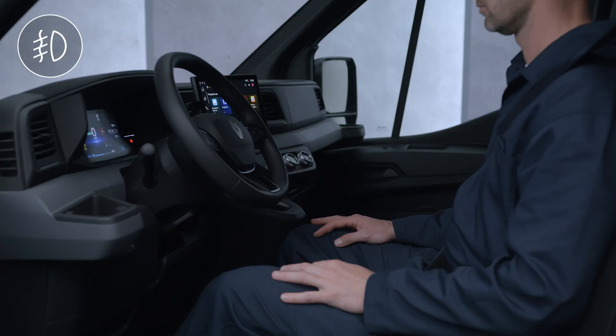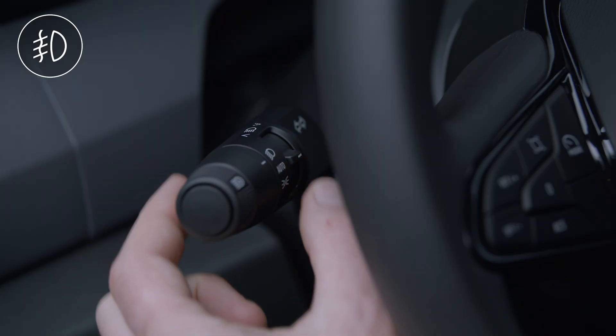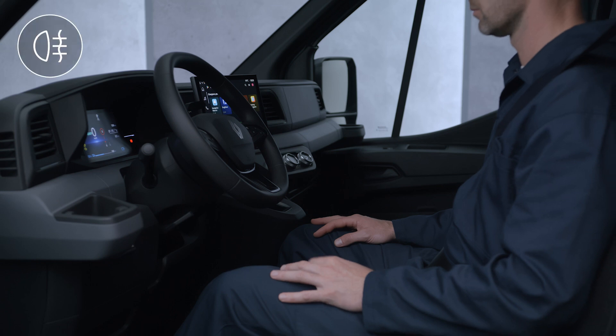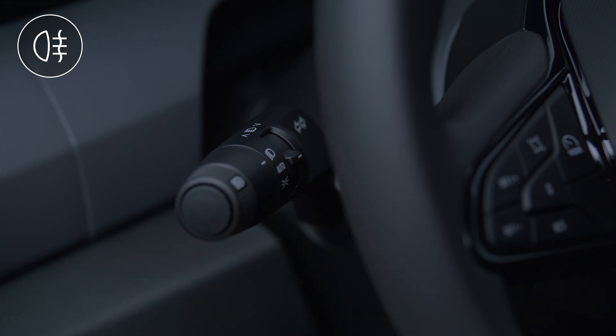To activate the front fog lights with the dipped beam on, turn the ring to this symbol and release. To switch the rear fog lights on, turn the ring to this symbol and release it. Repeat the action to switch them off.